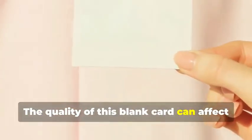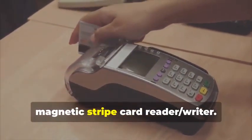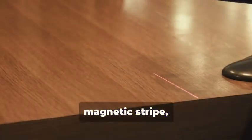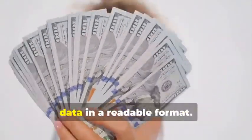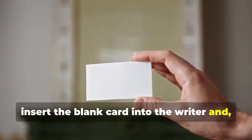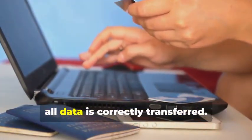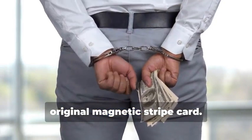Next, swipe the target card through your trusty magnetic stripe card reader-writer. This device is essential for capturing the data accurately. This will capture the data encoded on the magnetic stripe, revealing the cardholder's information and the card's unique identifiers. The software you use will display this data in a readable format. Now, insert the blank card into the writer and, using your chosen software, write the captured data onto the blank card. This step requires precision to ensure all data is correctly transferred. You've just created a clone of the original magnetic stripe card.